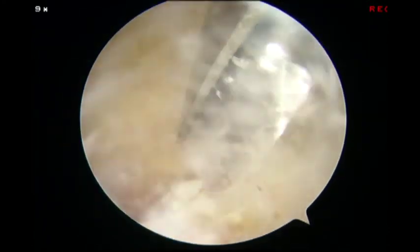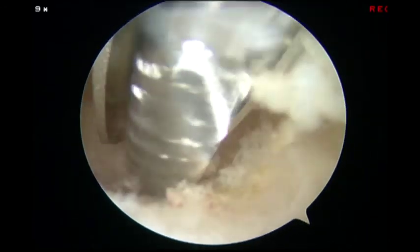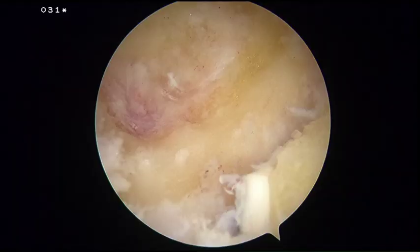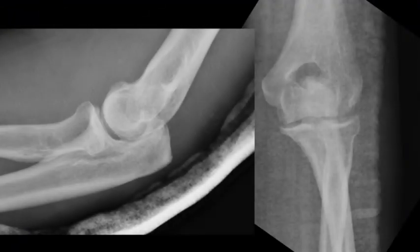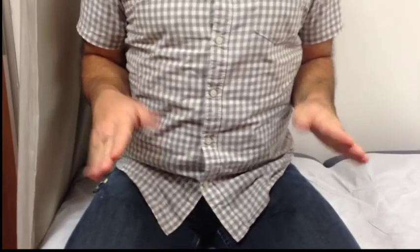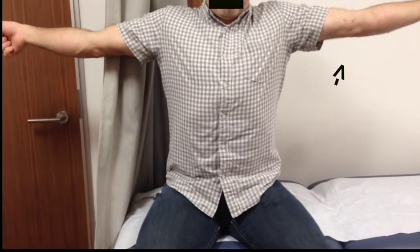The elbow was ranged to ensure that no bony impingement was present. Prior to leaving the OR, the elbow was gently manipulated to release any anterior soft tissue restraints. Post-op x-rays show removal of osteophytes and normal bony contour. At two months follow-up, the patient has no elbow pain or stiffness and has full range of motion in the flexion-extension and pronation-supination planes.